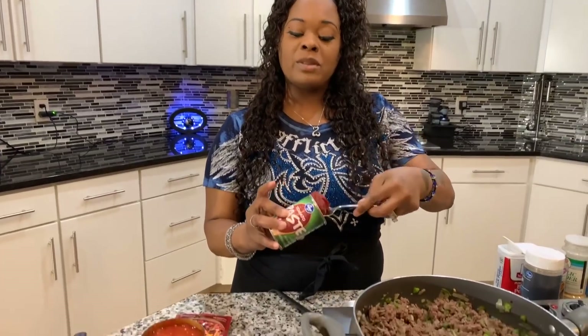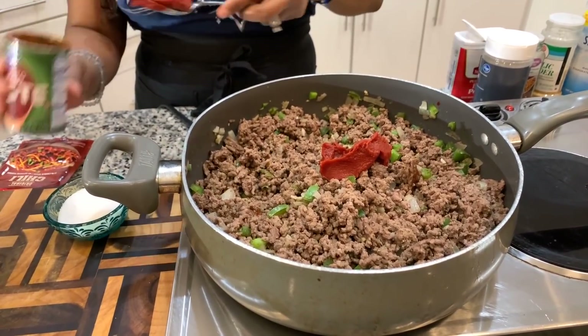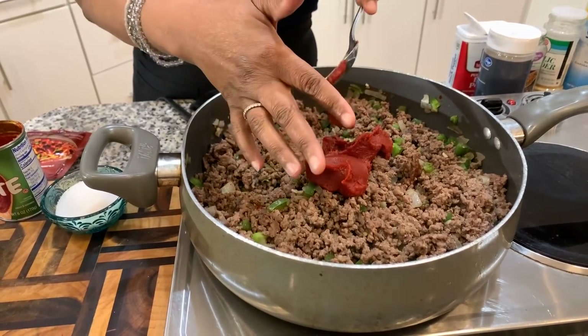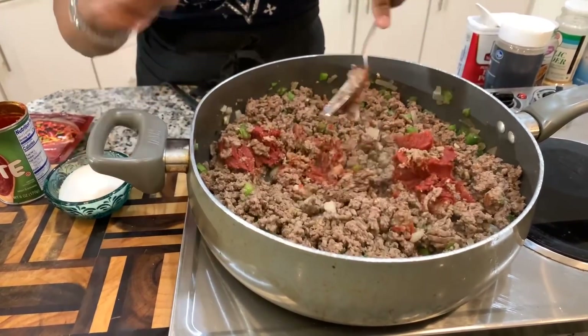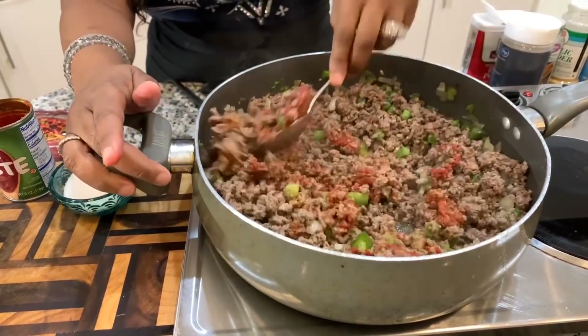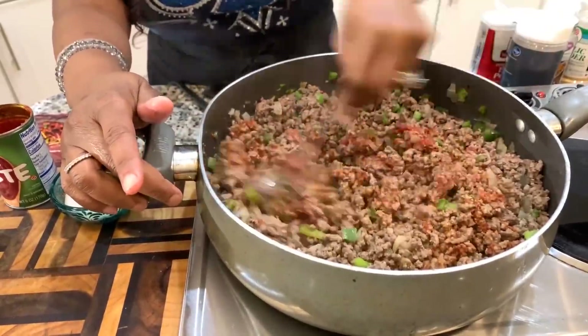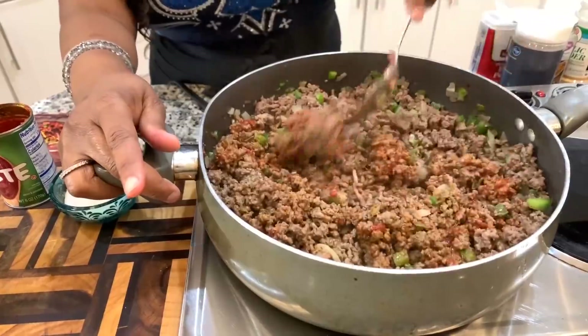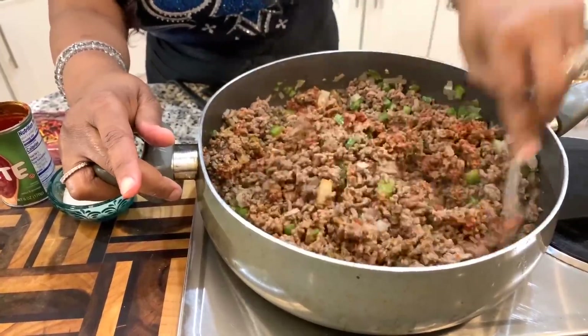Our ground beef is nicely browned and I've drained all of the unwanted oil. Now we're going to add about two heaping tablespoons of tomato paste. Tomato paste really gives you an in-depth, indescribable flavor — you must have this in your chili. What I like to do is get all of my meat nicely coated with the tomato paste, and we're going to cook that for about five minutes before we add anything else.